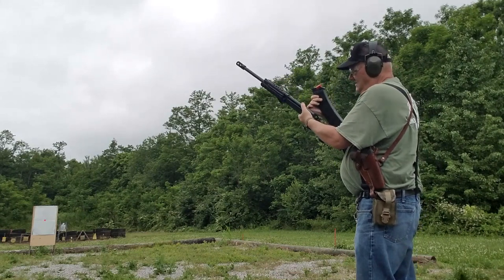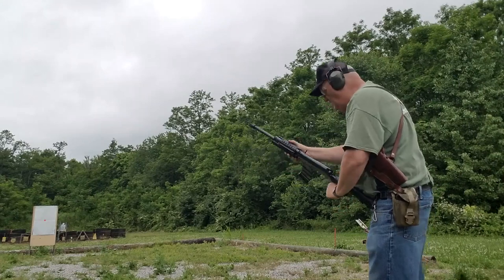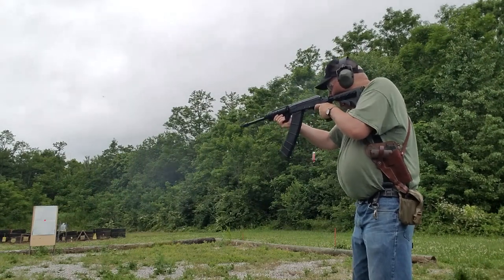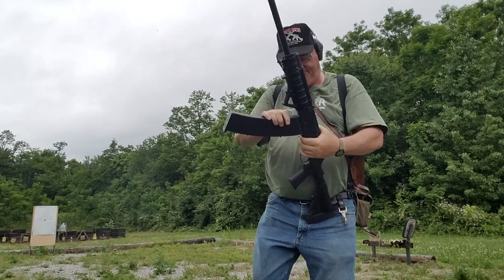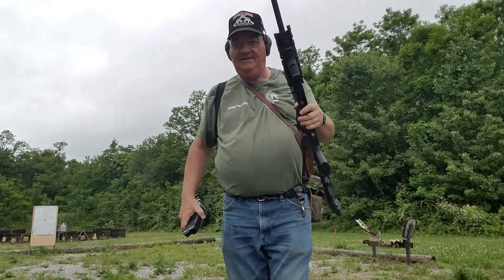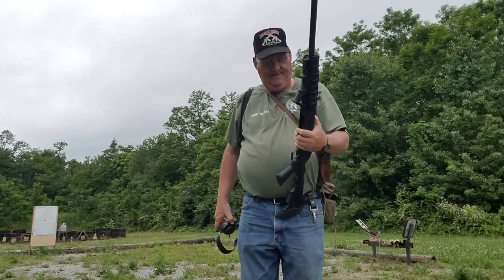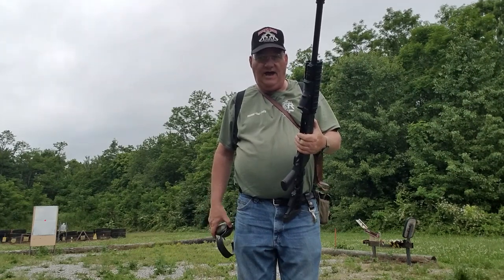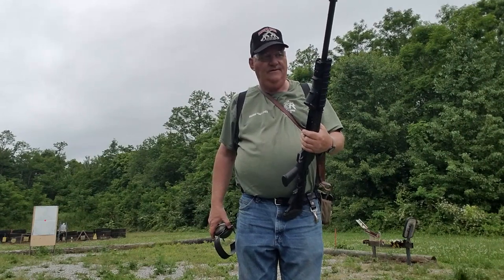Now what do you do with this? This thing is heavy and an aggravation — it's a serious waste of money right here. I mean, you can get yourself a good Mossberg pump, shoot three guys, put three back in, shoot three more guys, put three more back in. A hell of a lot easier than carrying around a .30-caliber machine gun that shoots 12-gauge shells. But it does pattern good.